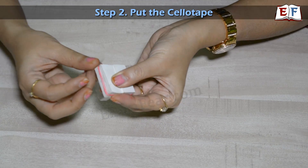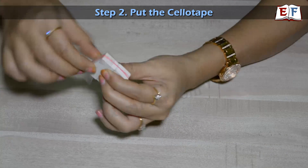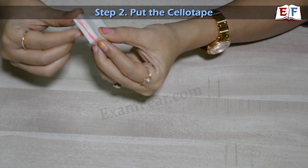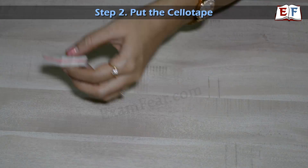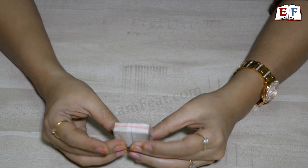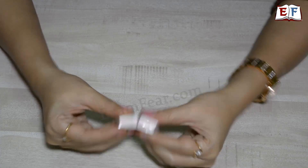Make sure that when you put the cello tape, you should not put it in the middle area, because that is where you are going to stretch it. So now that we have tied cello tape from all sides, we have left the middle part open, because that's where we want to put our lens. Even if the stand gets folded slightly, that doesn't matter because you have the cello tape holding it.